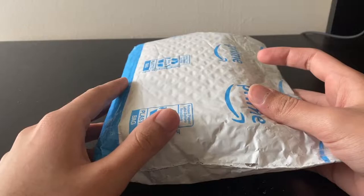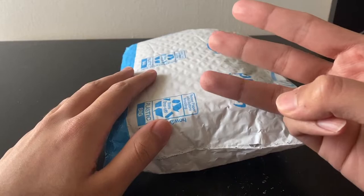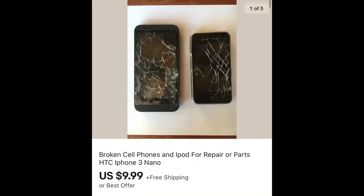Hey and welcome back to another video. So this is another repairs playlist video. It's also a part-lot video because what I have here is a three-part lot of what I can tell from these images is an iPhone 3G.